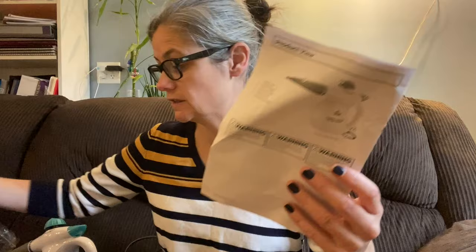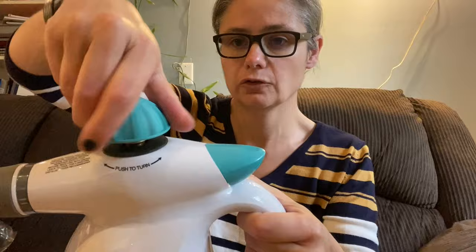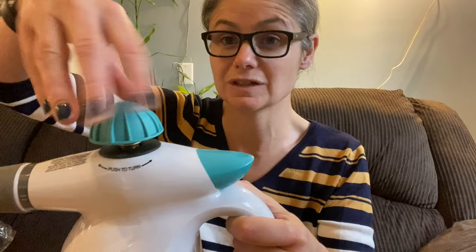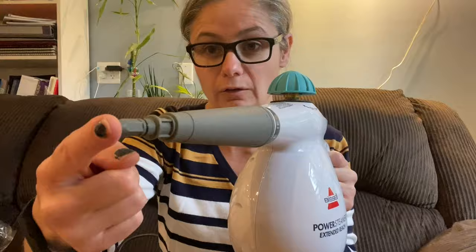First, it does have a user manual. It's pretty small because it's a pretty simple machine, not too difficult to use. We have the actual steamer itself. You press down on this lid here and unscrew it to fill it. You fill the water in there, screw it back — it has a rubber gasket — because as we're steam cleaning we're going to create pressure and you don't want the steam to shoot out of here. You want it to shoot out of the nozzle.